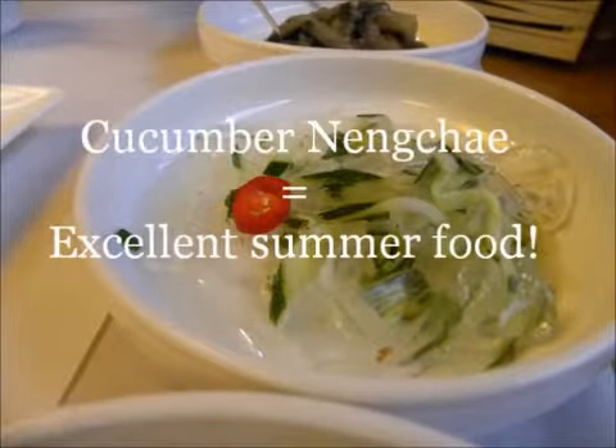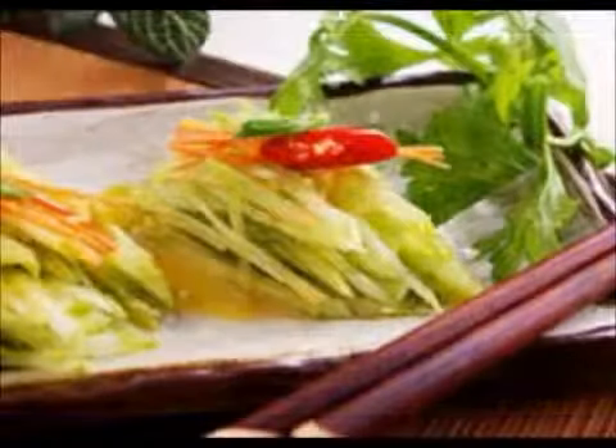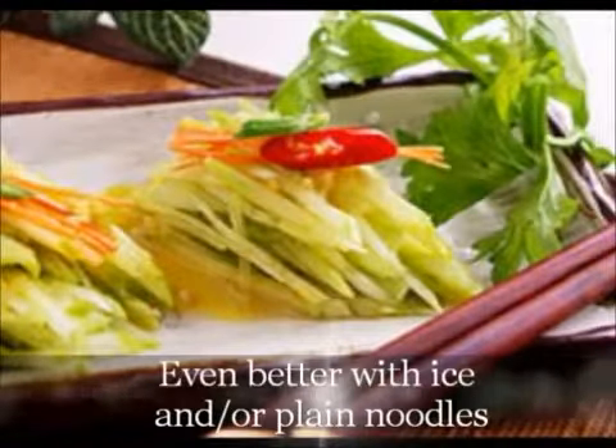Cucumber Naengchae, or cold cucumber dish with various seasonings, is a very popular summer food in Korea. During summer, when you don't feel like eating, it helps to gain back your appetite.